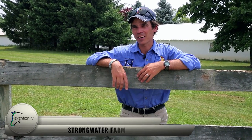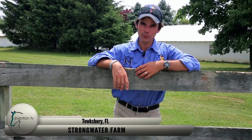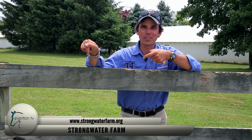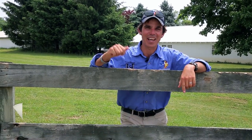Today's shout out goes to Strongwater Farm located in Tewkesbury, Massachusetts and their mission is to provide a public self-sustaining agricultural based equine program to complement the needs of Tewkesbury Hospital. Check them out here. Guys, congratulations — you're going to be receiving a $100 gift card from our friends at Riding Warehouse. Back to the action.